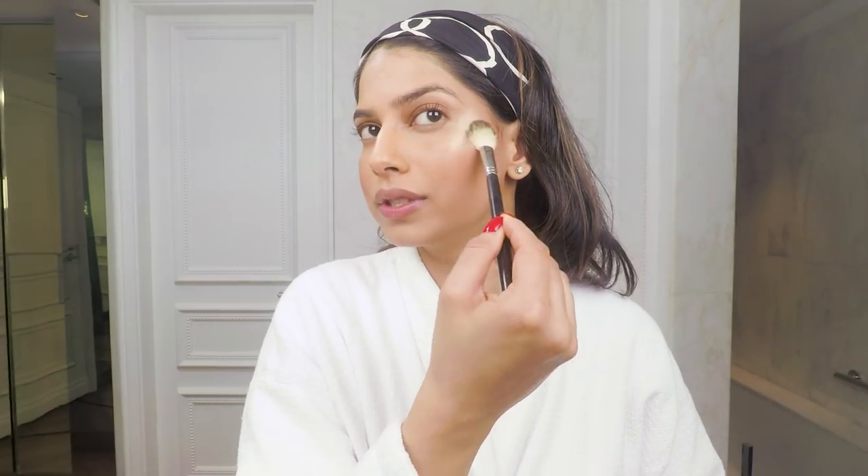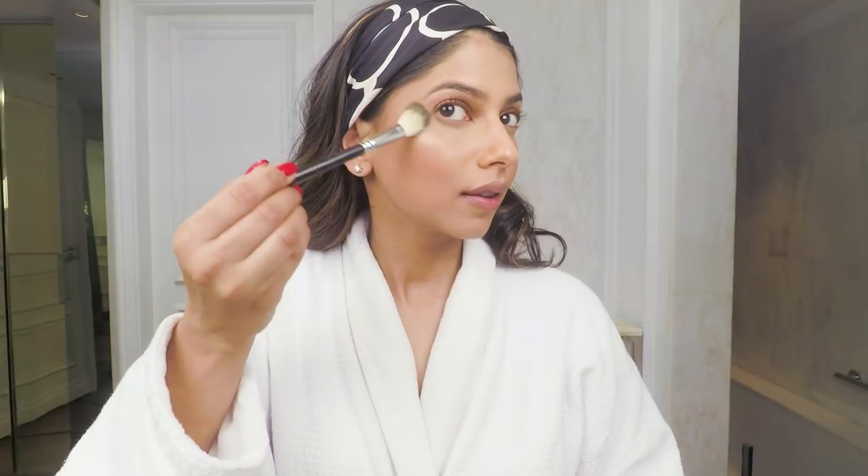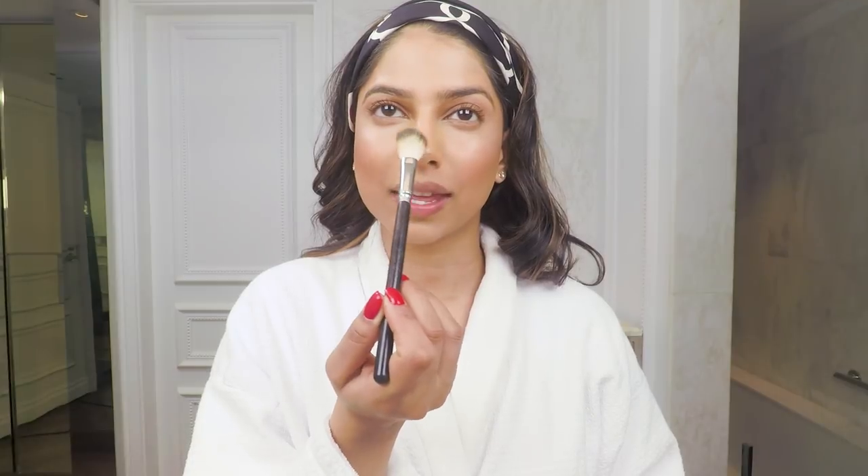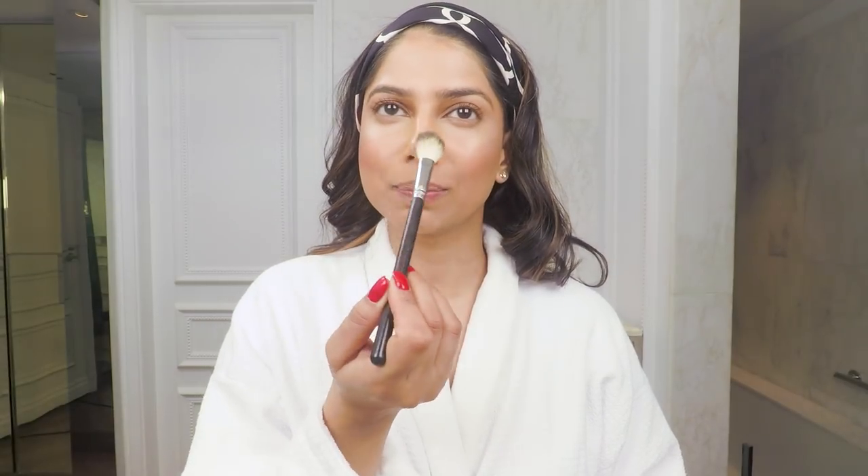I like to bring it up by my eyebrows to also highlight underneath the brows — do you see that glow? I also really like to highlight the tip of my nose — not too much, just a little something to make the tip of my nose pop as well.